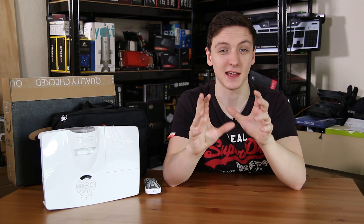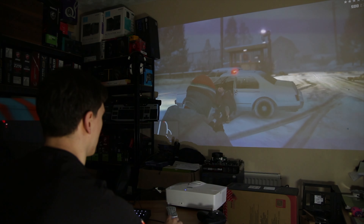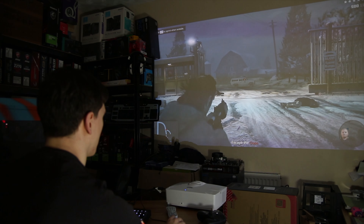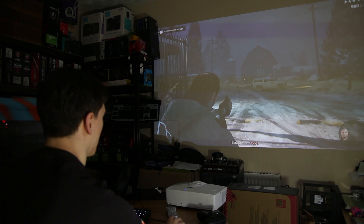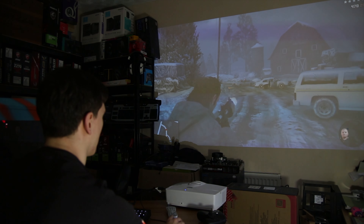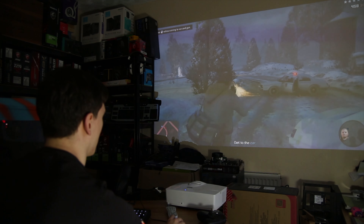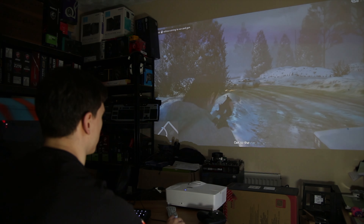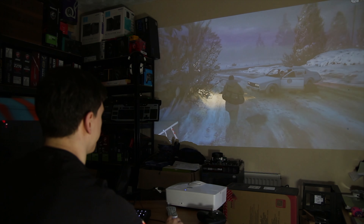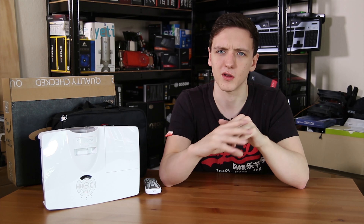Now for the big one — gaming. Is it any good? I tried GTA 5 and was really blown away by how enjoyable the experience is. Being able to play GTA 5 on something that could be up to 100 inches is utterly fantastic. The fact that it's 1080p doesn't really matter too much, and the input latency was so utterly brilliant that I really didn't notice any difference between playing on a standard 60Hz display versus this 60Hz projector — very impressive.